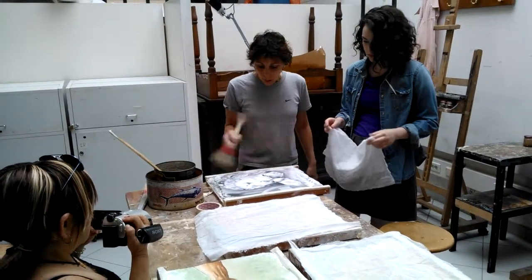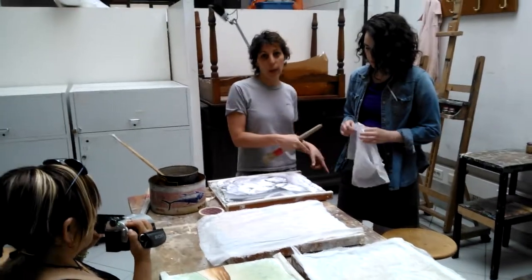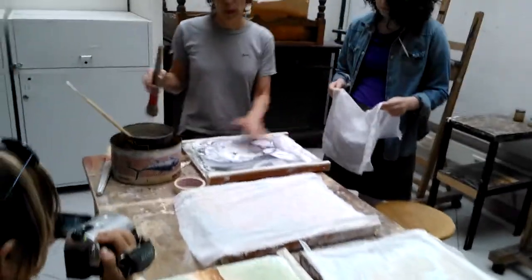Start from the center, put a thin coat of blue on the whole thing, put the canvas, and then another bit of blue on top.